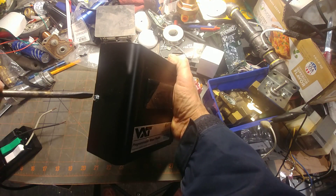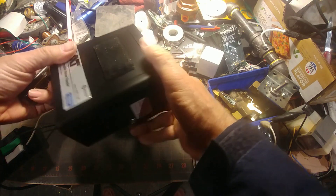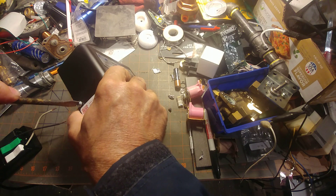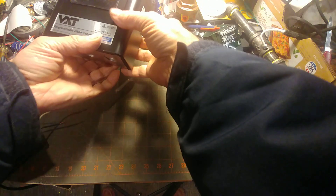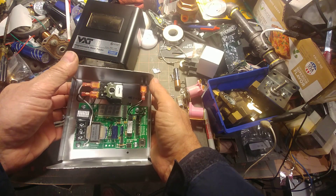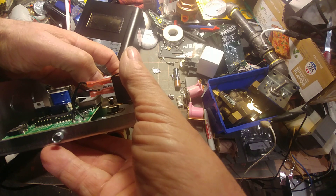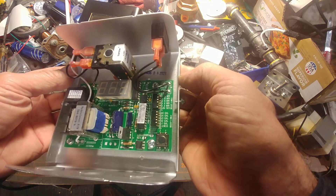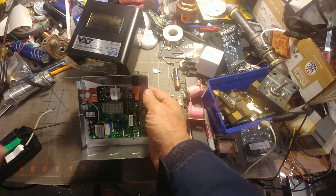Go ahead and loosen these quarter-inch lock-down nuts. They put them on tight at the factory. They have a DEMA valve but with a Robert Shaw coil - 120 volt, 50/60 Hz, 10 watts, made in Mexico. The date code is August 4th, 2021.